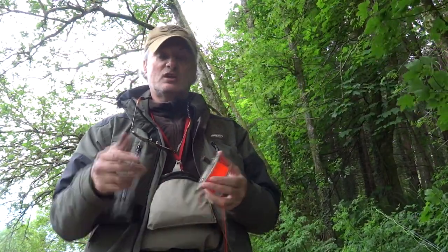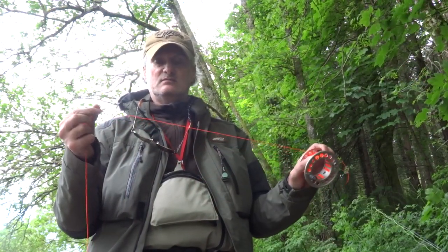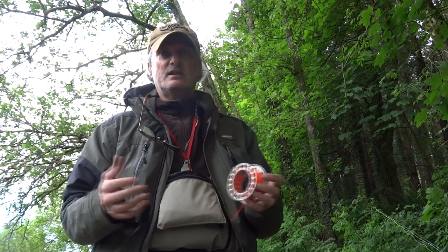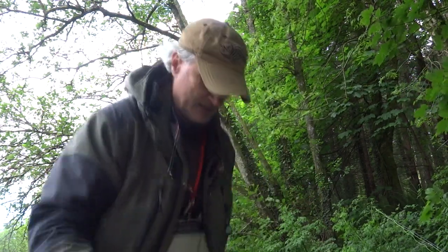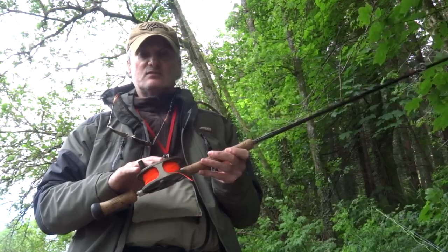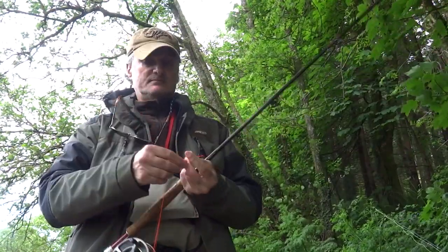Now I'll reel up — which I've already done — the actual backing. I use 20-pound (10 kilo) backing, about roughly 80 to 100 meters. Especially with the switch rod, because it's a light rod, if you get a big fish you've got to be able to go after him. So it's just safer to have roughly between 80 and 100 yards of backing. Here's one I did earlier — that's the one that's ready — here's your backing.